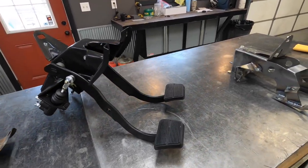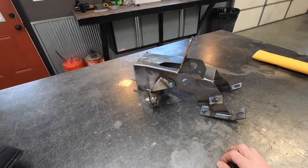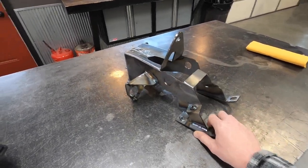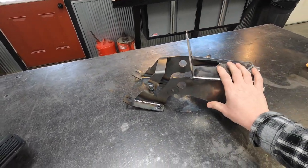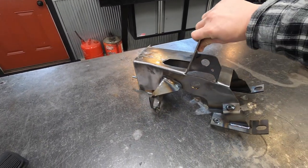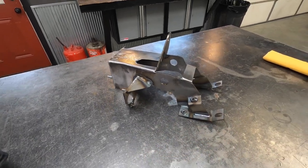Fast forward to where we're at now: this is a completely manufactured pedal hanger for the 67-to-72. We're working with a manufacturer that's going to be able to completely manufacture the entire hanger and the pedals to look like original — for the 67-to-72 right now and the 73-to-87 as well.